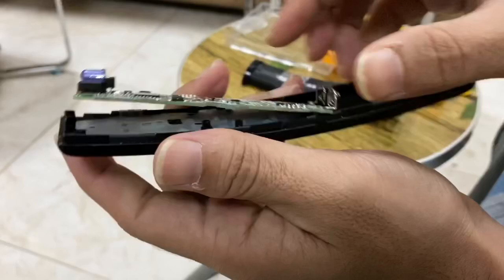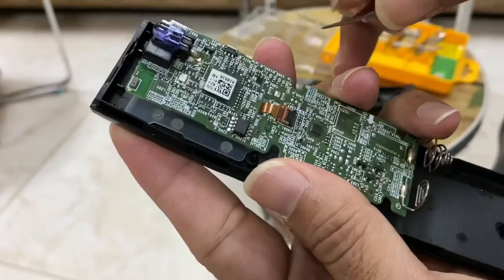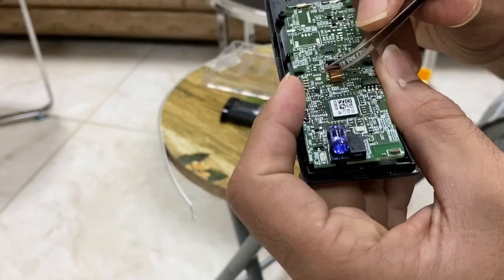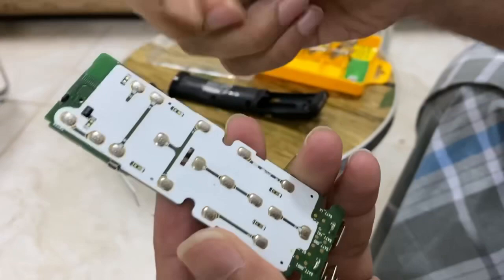I'm pulling it out — here it comes. This is the board. You have to disconnect this sensor. Be careful while disconnecting it — if it gets damaged, your remote control will be no use.